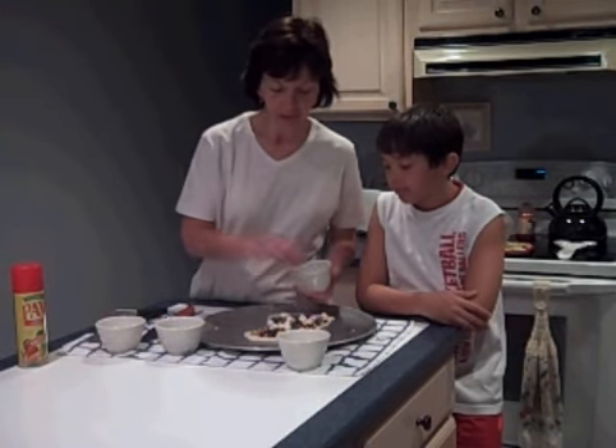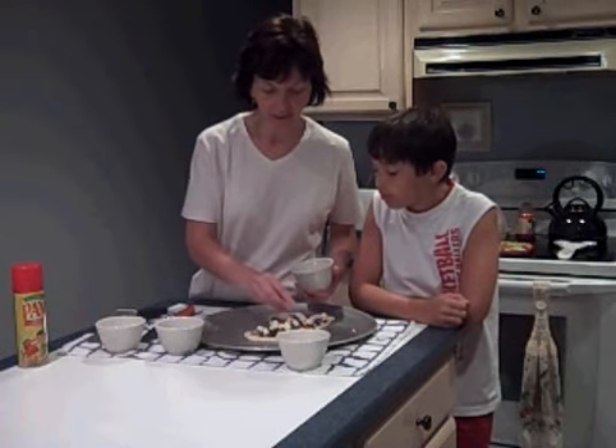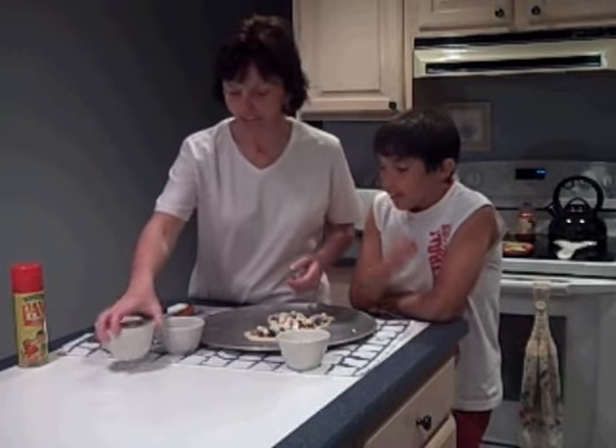You could also, if you like coconut, put some coconut on here. If you like nuts — we're not too big on nuts here — you could chop up some walnuts and put those on. Whatever you like. So I think we're done.